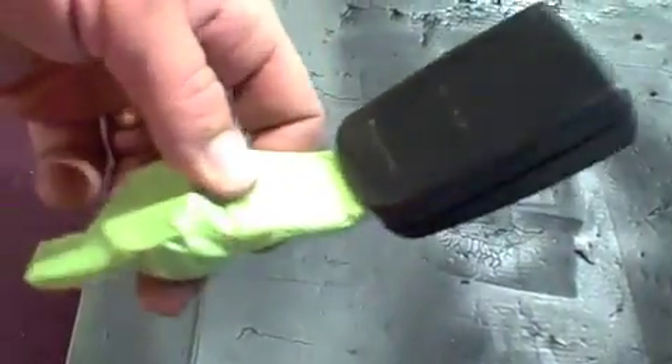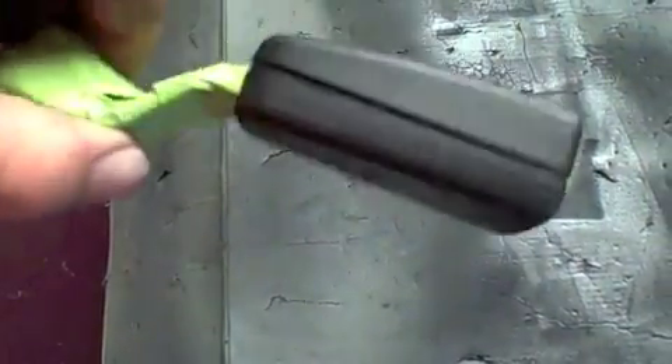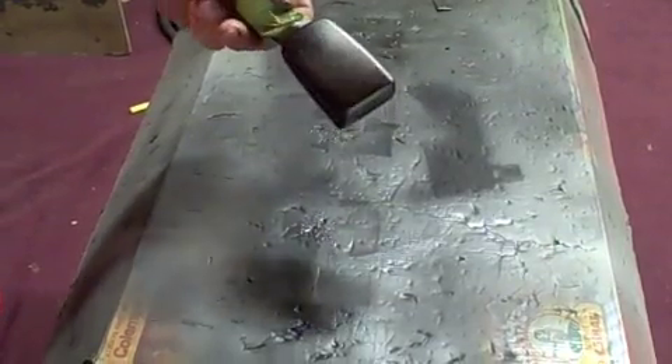All right, now we've taped it up. Next step is to spray some black texture on here to just give it a really nice overspray look. Keep your spray can about 16 inches away to give yourself a nice texture, because you don't want a really smooth shiny finish since the other ones are not like that. Just give yourself a nice texture and let it dry.